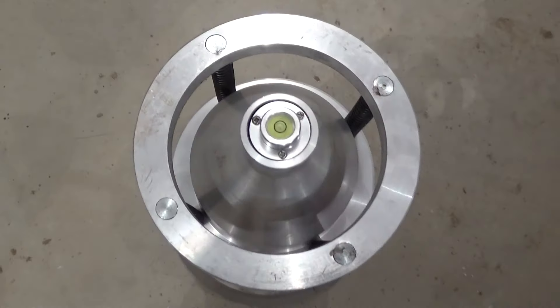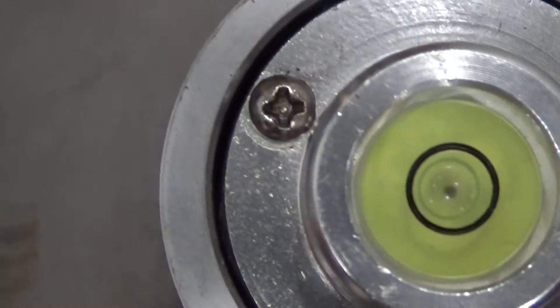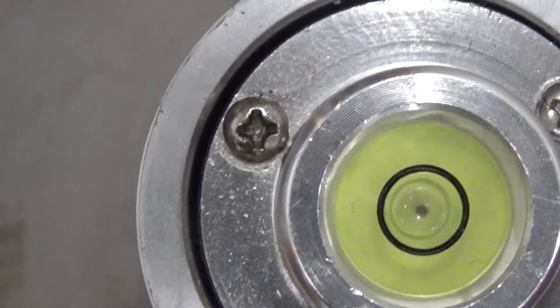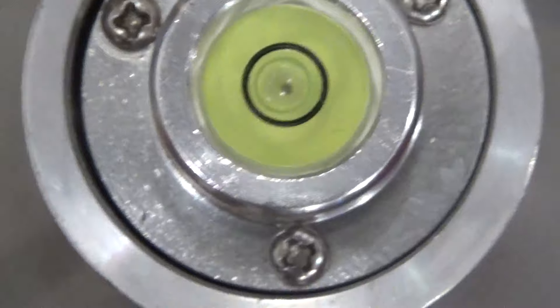You have this bubble on top. You can see that bubble there. The black dot in the center should be in the center of the circle and the bubble should be centered within the circle.